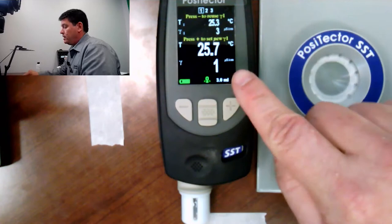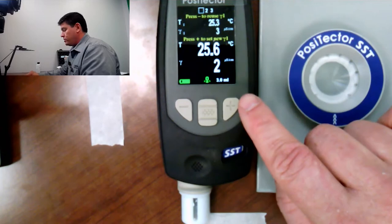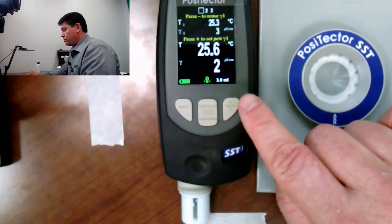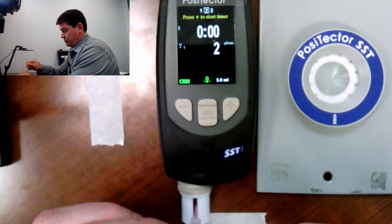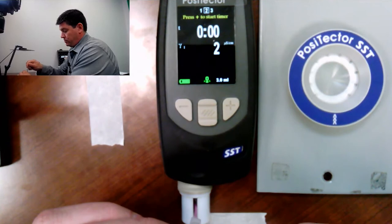The PosiTector SST works on a one, two, three step process. The first step is to determine what the background conductivity of my testing solution is, because even though it's deionized water, it's going to have a conductivity to it. So the first step: we take some of the solution and we place it into the test chamber. You'll see my zero changed to a one, and now to a two. So the background conductivity of my solution is two microsiemens per centimeter. Once that number is stabilized, I push the plus button and I've now jumped to step two. It has saved my background concentration of two. I'm going to extract this solution back out, and now we're going to insert it into the PosiPatch.